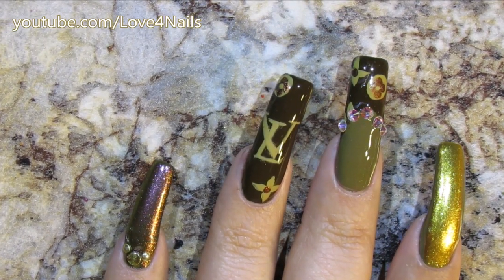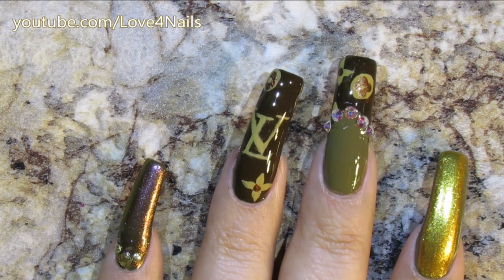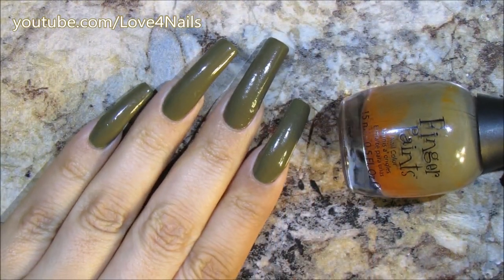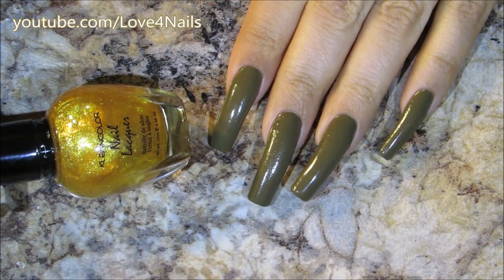Hello everyone, today we're going to be working on this nail art design. Let's get started. I'm starting off with this brown nail polish by Finger Paint — this one's called 'It Baroque,' just because I've been using it all day.